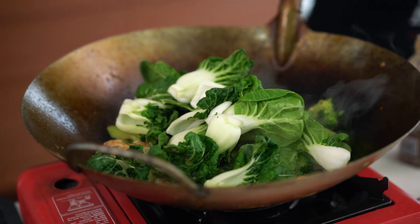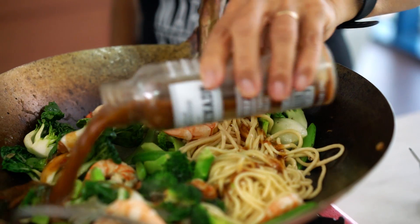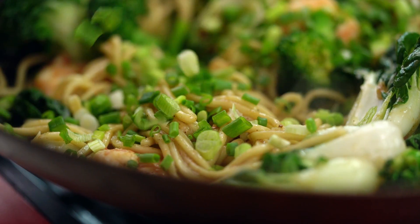Now add the bok choy — any green vegetable is good. Now add the noodle. Add more mayonnaise like a stir fry sauce; this is where the flavour comes from. In three minutes, everyone will be happy. Just add a little spring onion.